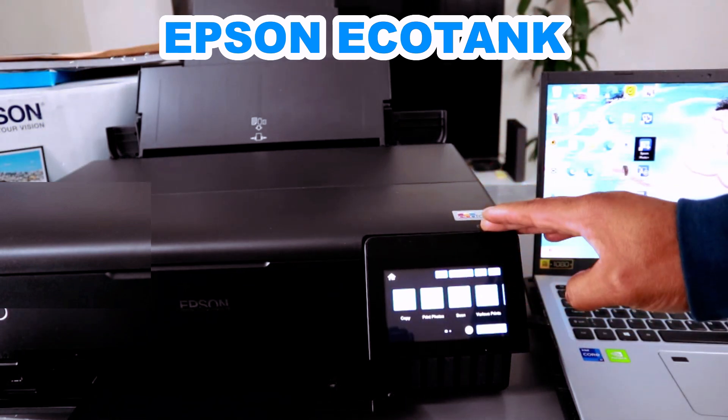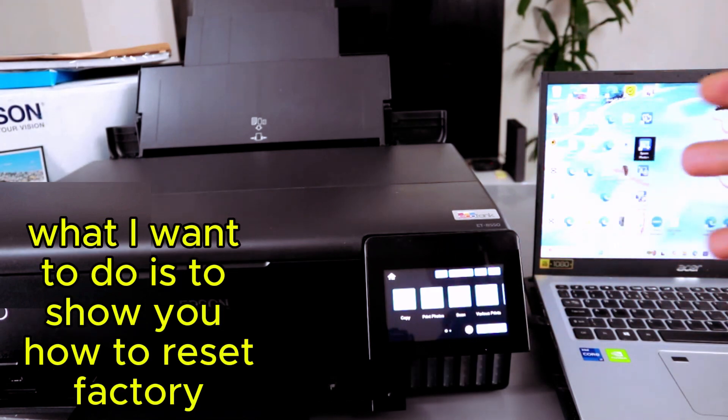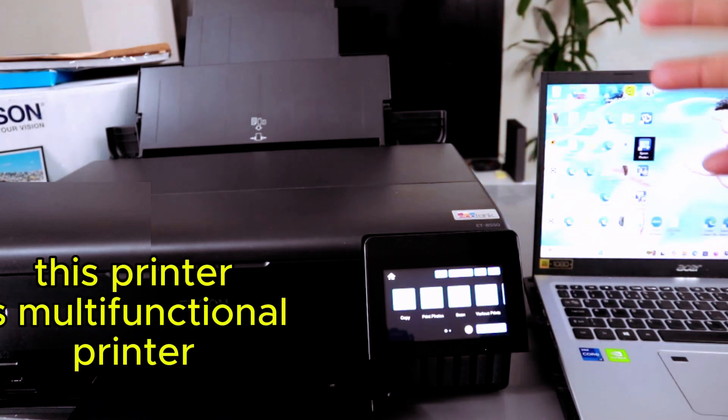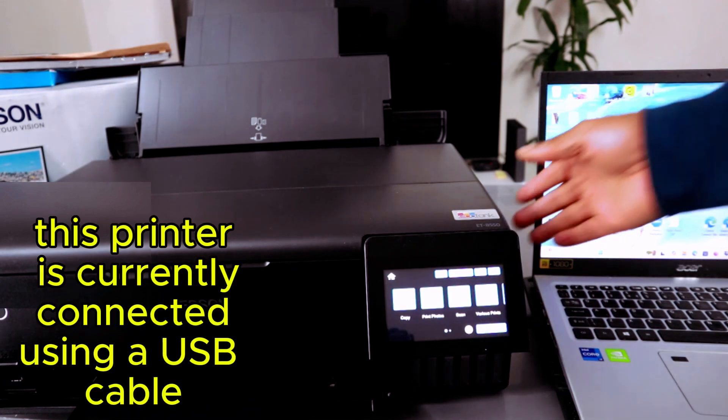Hey guys, this is the Epson EcoTank ET-8550 printer. What I want to do is show you how to reset the factory default settings for this printer. This printer is a multi-functional printer — you can print, copy, and scan.